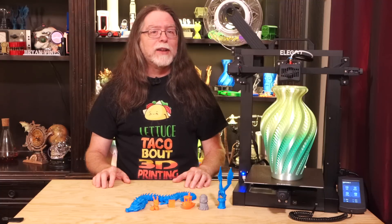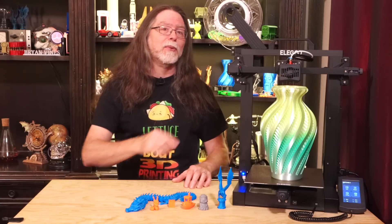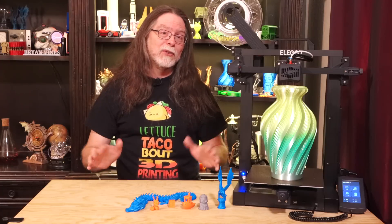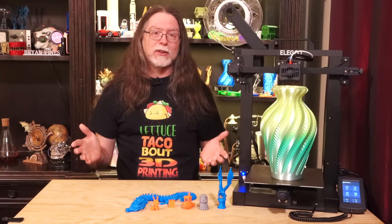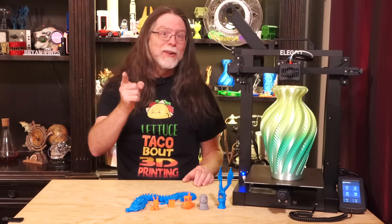So today we're going to take a look at the Elegoo Neptune 3. Big thanks to Elegoo for sending this over. I want to point out that this video has chapters, so you can jump around or skip over parts if you want. I get that people don't necessarily want to watch the assembly process, so if that's you, I got you covered. There's a lot to talk about, so let us get right into it.